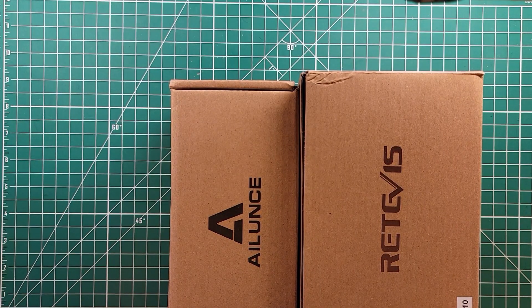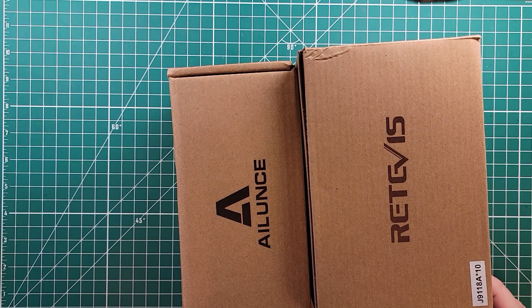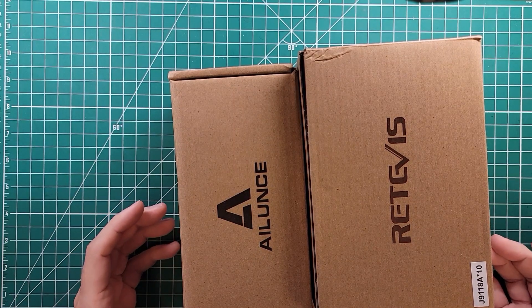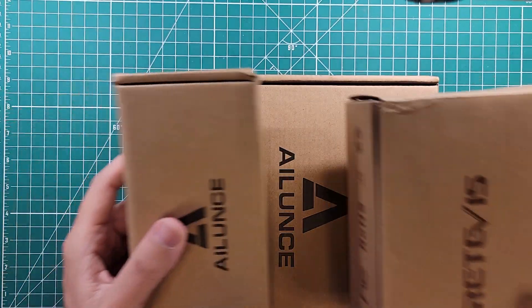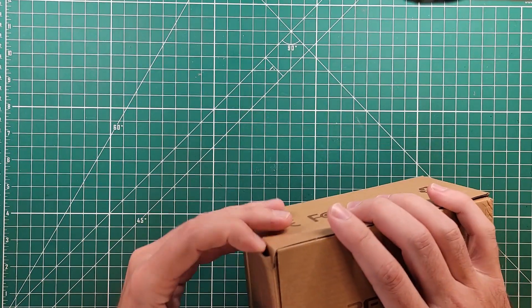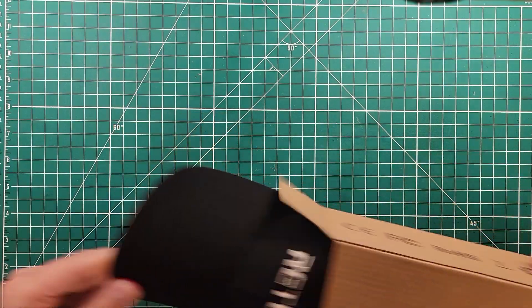My friends over at Retivus asked me if I would review some microphones — it's a desk microphone for the IC-7300 and a foot switch. I don't know which is in which box. I'm hoping the foot switch is in this box and the microphone's in this box, but I'm sure I'm wrong. Let's figure out what we've got going on here.